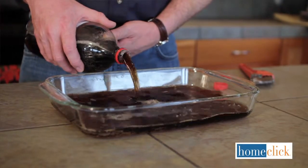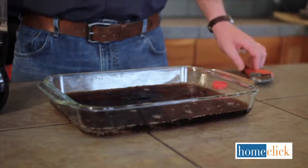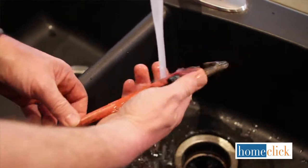Simply fill a basin or bucket with a thin layer of Coca-Cola and soak your tools overnight. The Coca-Cola will cut the grease and make them shine. Don't forget to rinse them with water the following day.